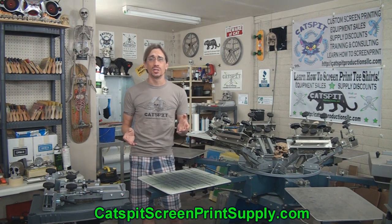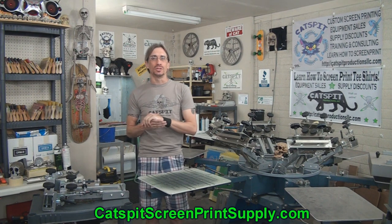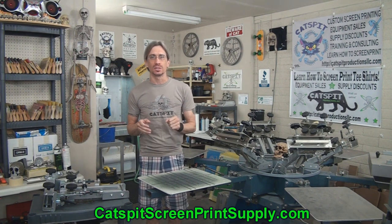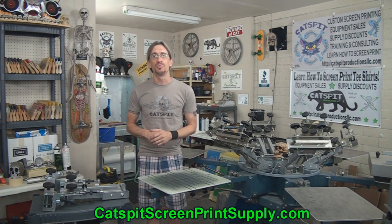Hello and welcome to another video about screen printing by CatSpit Productions. Please remember that CatSpit Productions sells screen printing equipment and supplies. Just visit CatSpitScreenPrintSupply.com and take a look at our offerings. All the proceeds from the sales on that website go to support the continued production of free educational videos right here on YouTube.